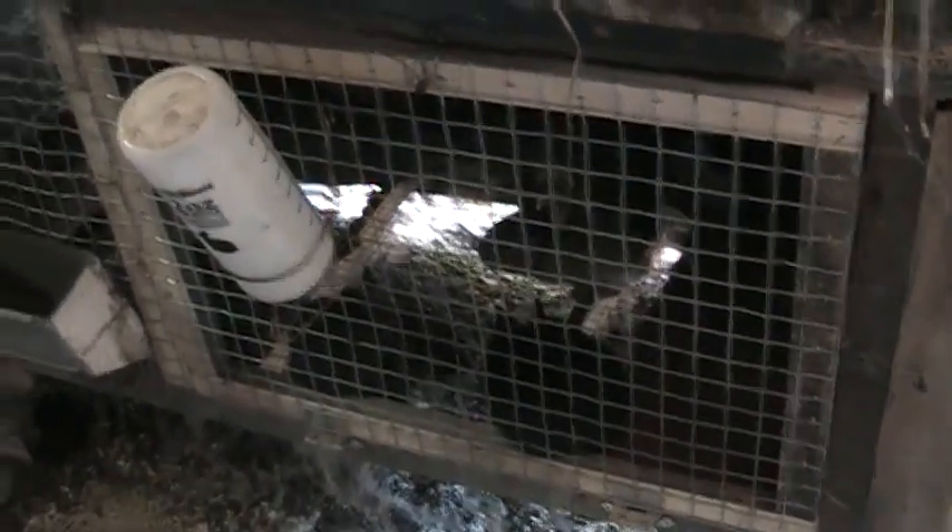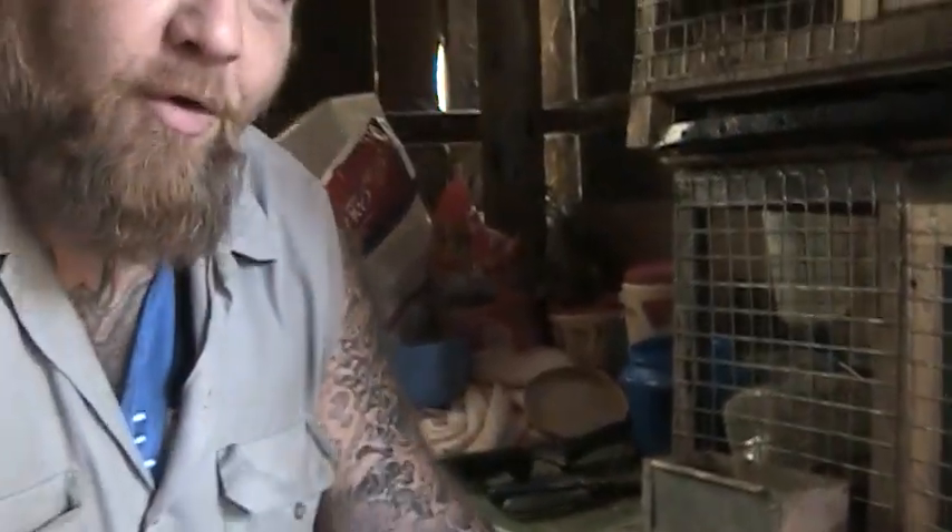We are out here in the bunny barn. We have got three does that have baby bunnies now. These are all New Zealand, California crosses, except for this one down here — she's a Flemish giant. And they were all bred with a champagne d'argent buck. We've got a total of 25 bunnies. So even if they all dress out at five pounds of bunny, five times 25 — that's 125 pounds of meat for the winter.